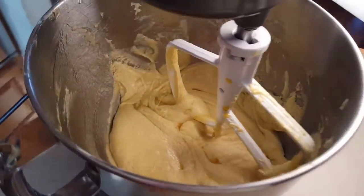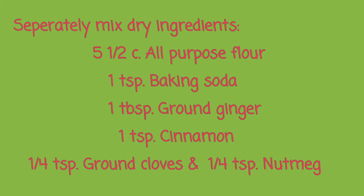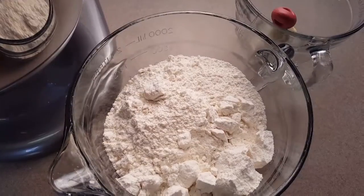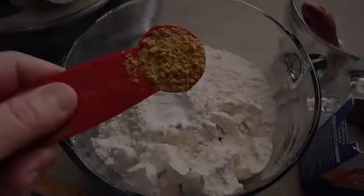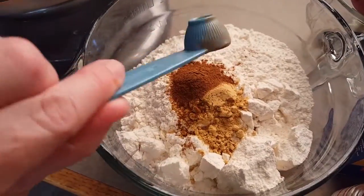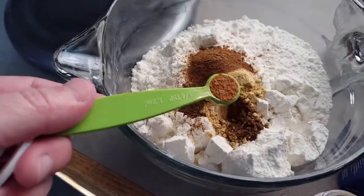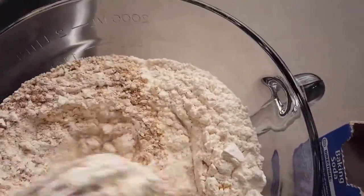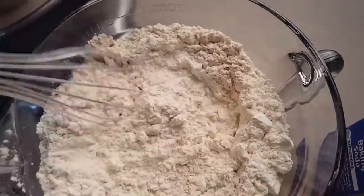So we have our wet ingredients mixed. The next thing we're going to do is add our dry ingredients. We're going to need five and a half cups of flour, one teaspoon of baking soda, one tablespoon of fresh ginger, one teaspoon of cinnamon, one quarter teaspoon of cloves, and one quarter teaspoon of nutmeg. We're going to use a whisk and mix together those dry ingredients.